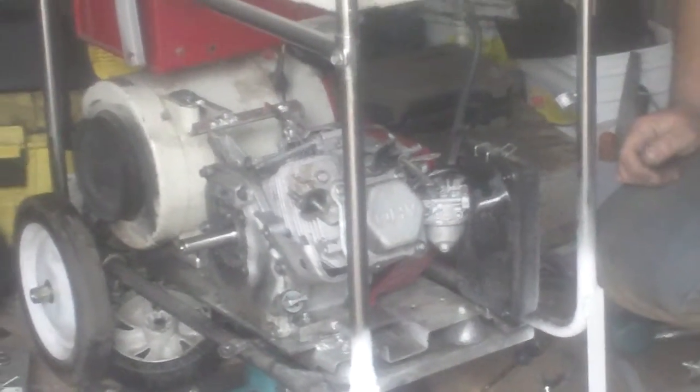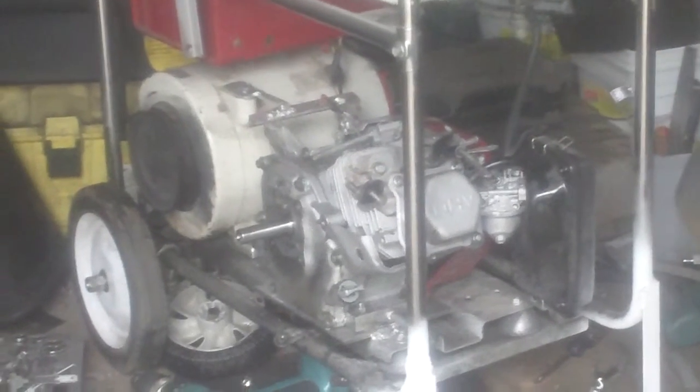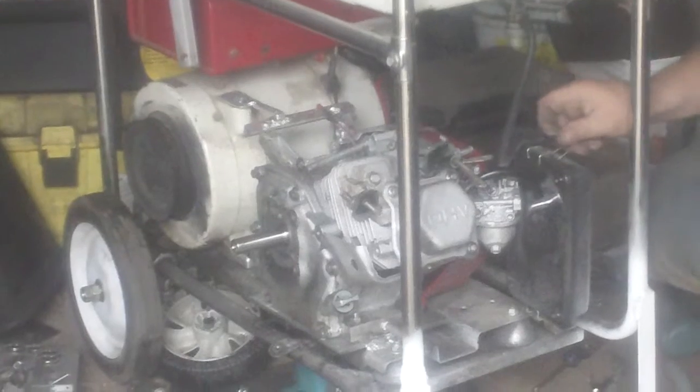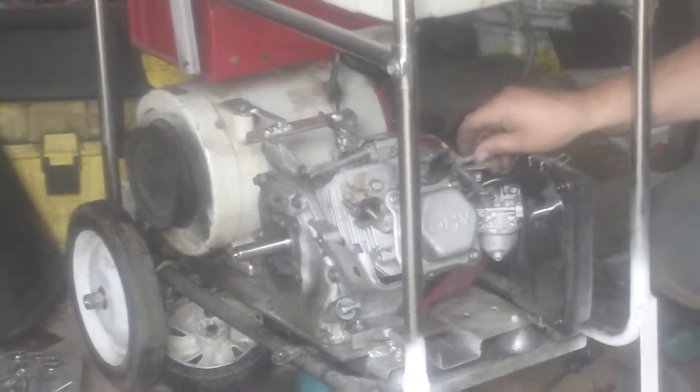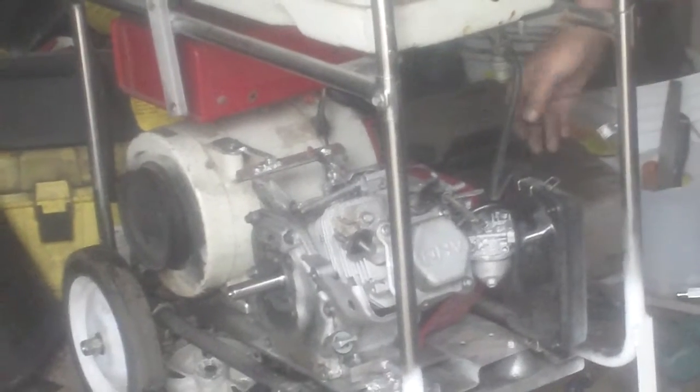All right, let's see what happens. Contact, choke. All right, let's see if it fires.